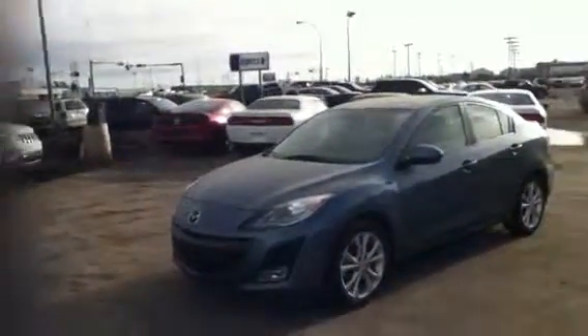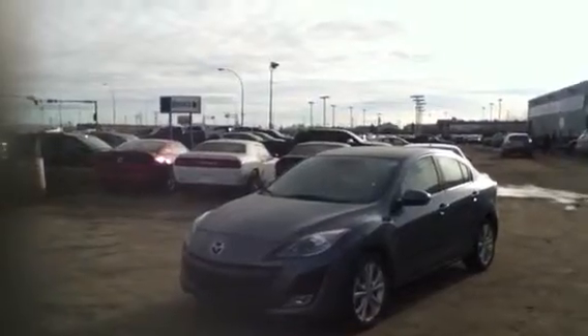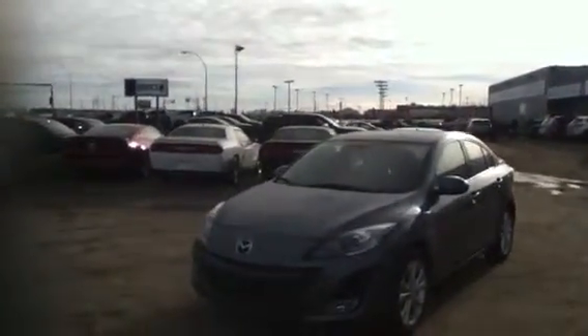Good morning Feyera, it's Andy here from LA Mazda. It was such a treat to talk to you today and I'm very excited to show you your new vehicle, this 2011 Mazda 3 GT.